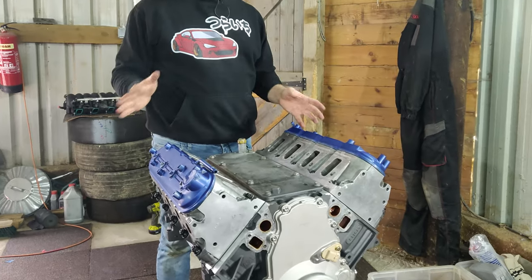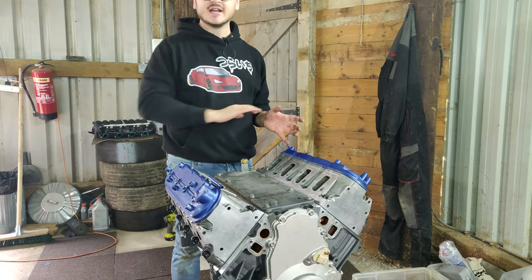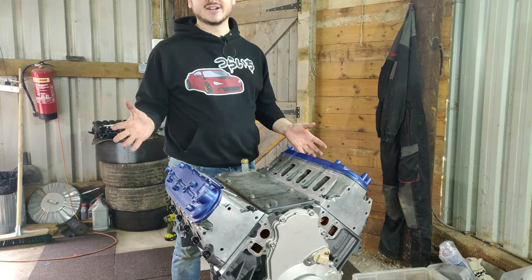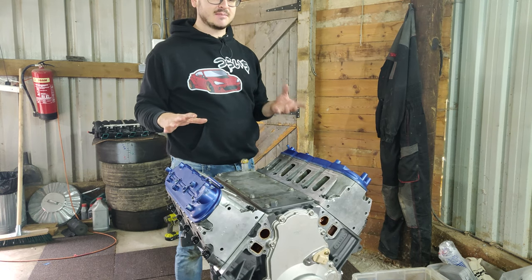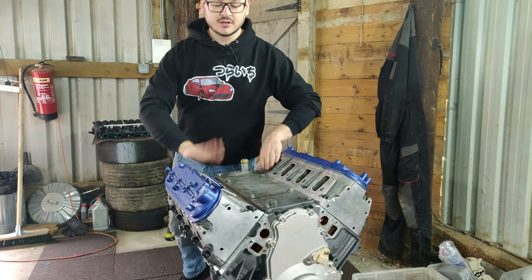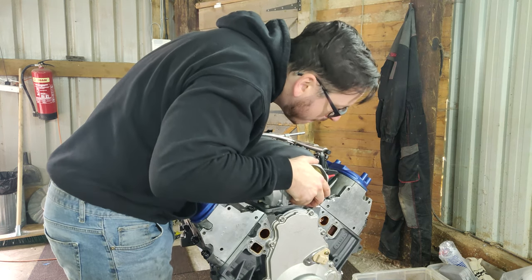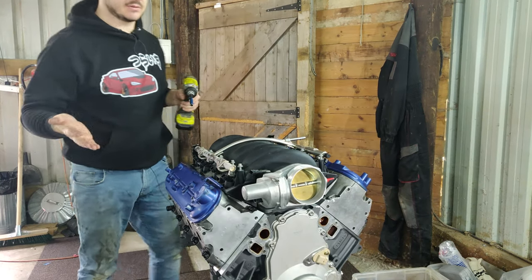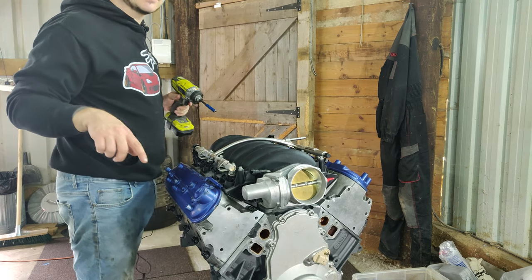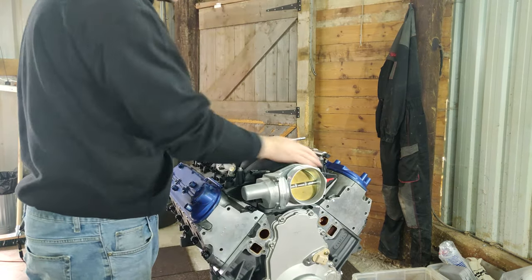Right, here we are — the last step to button up the engine before we put it away for storage until the car's ready for it. As you can see, I've chucked the valve covers back on. These aren't new — these are the originals and they're going to get replaced — but I gave them a little lick of paint just to make them look presentable. They're not going to be blue; I'm thinking perhaps black, anthracite, or red. Let's get the inlet manifold on just to close up the top of the engine so nothing can fall into the intake valves. There we go — nice lumpy V8 idle noises.